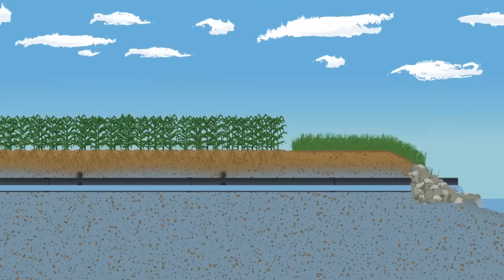By managing the water table, plant roots thrive in an ideal soil profile. Nutrient uptake is maximized and deep roots are established early, benefiting the plant the entire growing season.